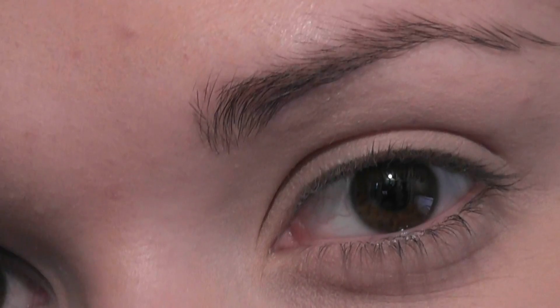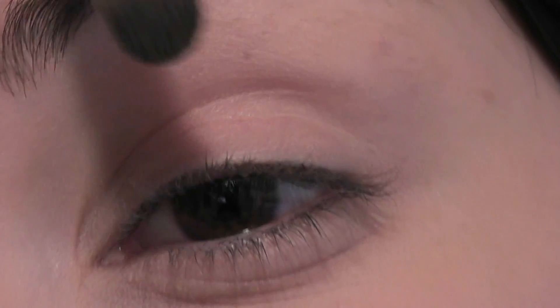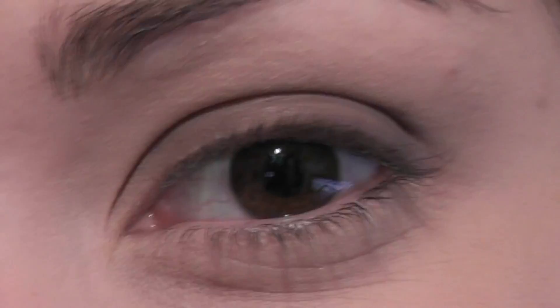We start off with our first dark shade — it's a kind of cool dark brown. I'm going to take this onto a flat brush and start off right at the lashes and just work my way up. I'm placing it at the lash line and then working up into the rest of the lid, so it's a simple wash of the dark shade over the whole lid, but we start off at the base so it looks a bit darker there. I'm going to work it in the outer part of the eye first and then just blend it across.